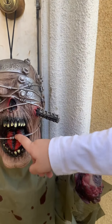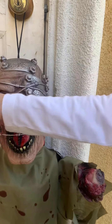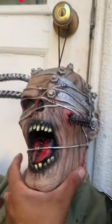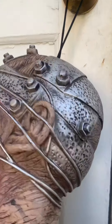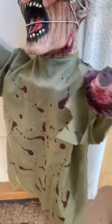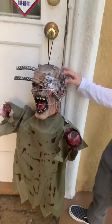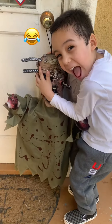Look at these metal bars right there. Let me see the back of it — he's got the bolts on his head, the back of it. He's got a shirt, hood, and arms. There we have it.